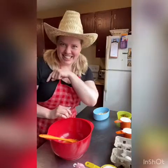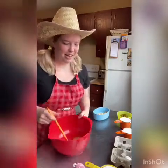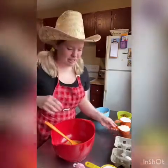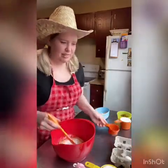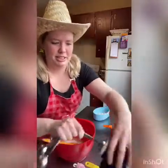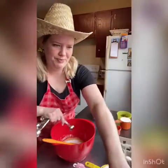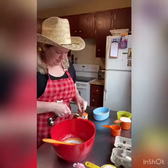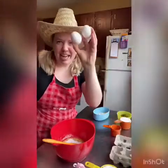So let's get started. In our bowl here I've got half a cup of melted butter. Melting the butter makes this really easy because you can just stir everything together. Then we're going to add two thirds of a cup of sugar, a half a teaspoon of salt, a half a teaspoon of baking soda, and two eggs.